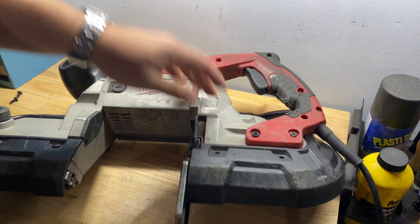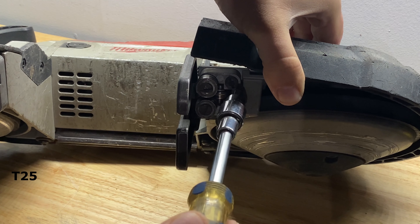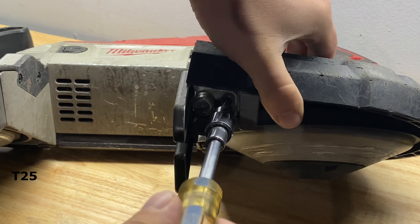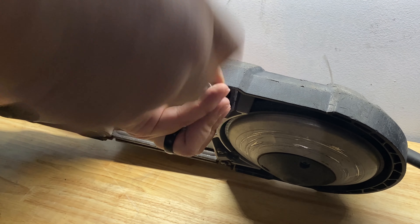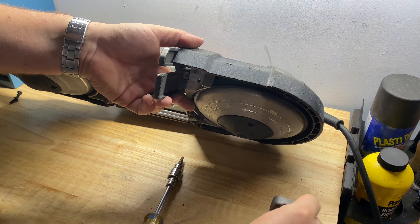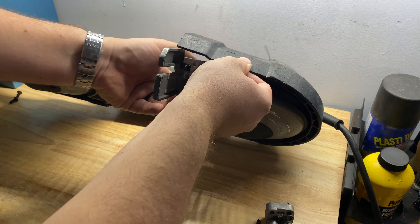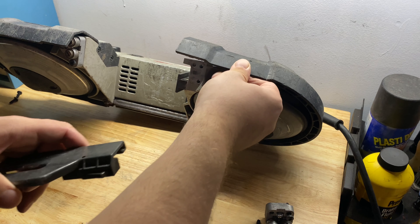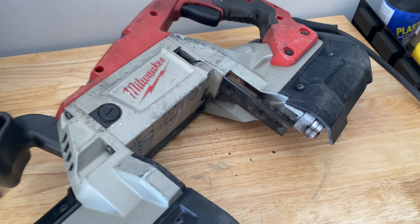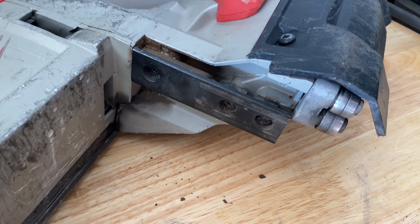Under here you'll see we need to remove these two torx screws. Now you can just pull it out the rest of the way. To remove this mounting bracket, there are three T25 Torx screws.